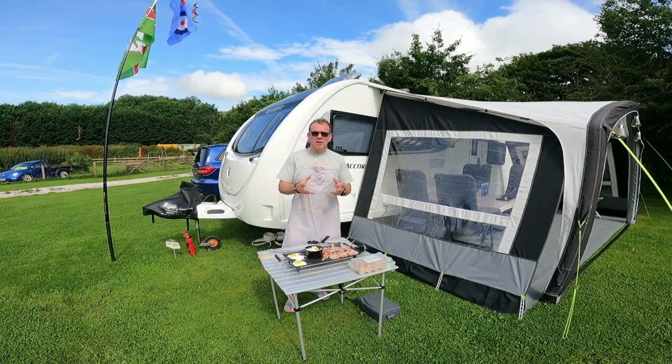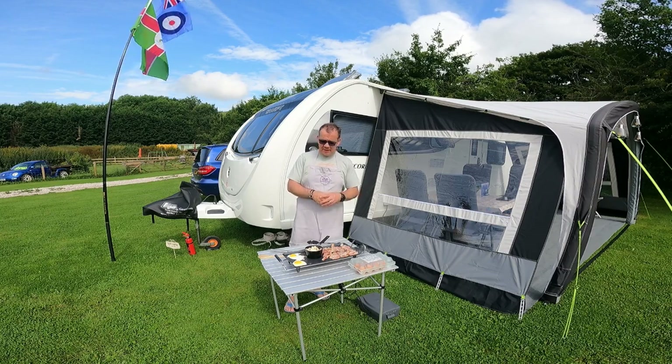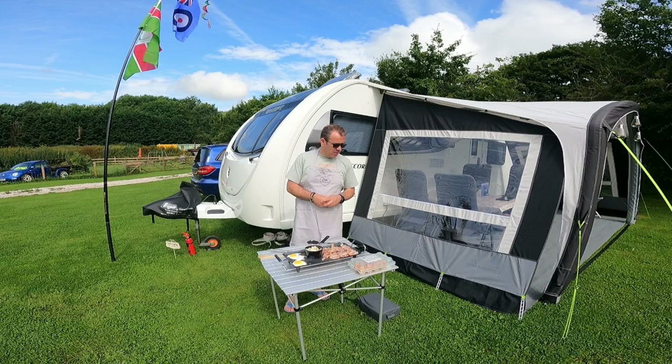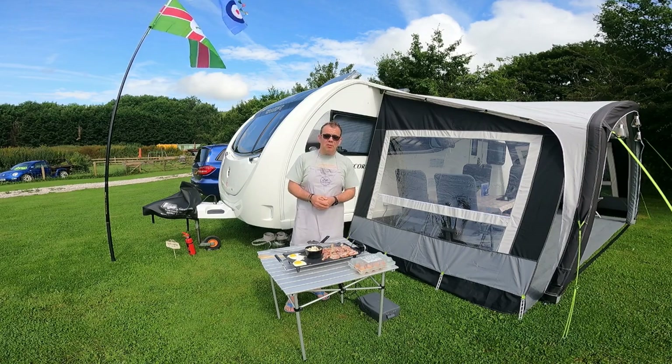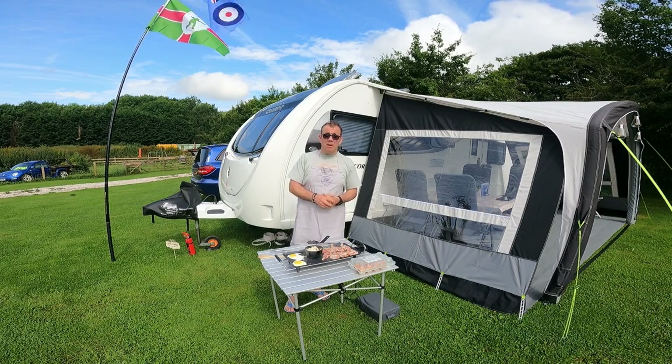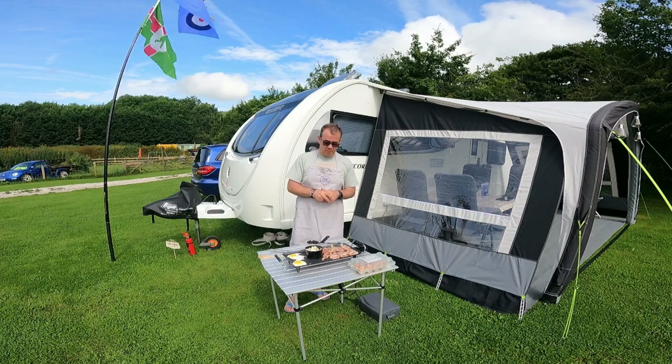One thing I forgot to mention — with our cadac we have some cadac tapas bowls. They're little round frying pan things which you can stick on top of the cadac, and we use them on here as well and they work really, really well. I'll put a link to those below — they're the Cadac tapas bowls or tapas trays, whichever you want to call them.